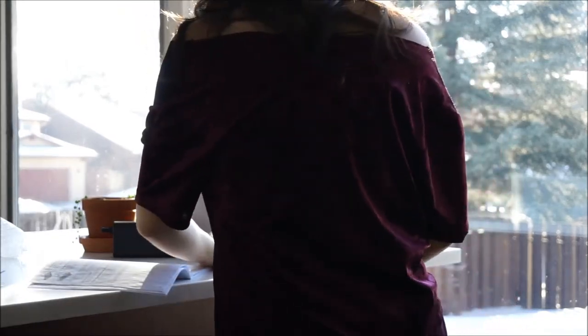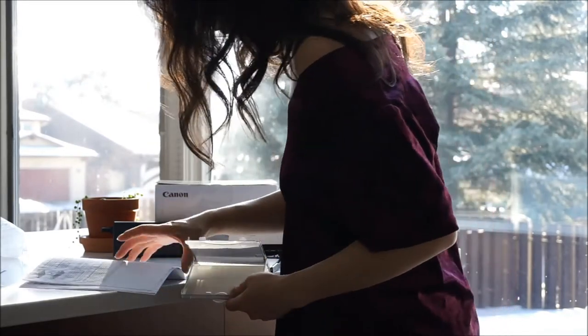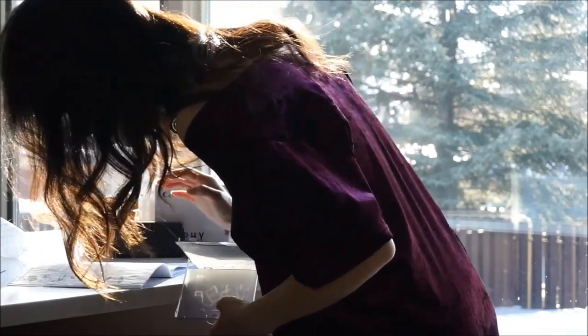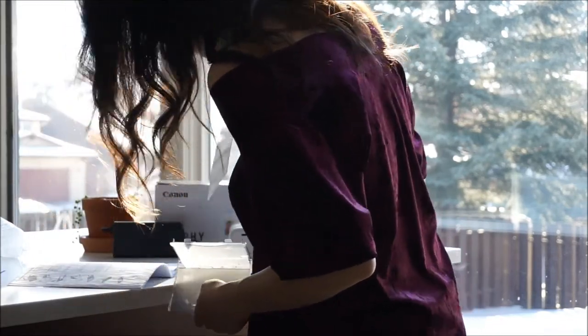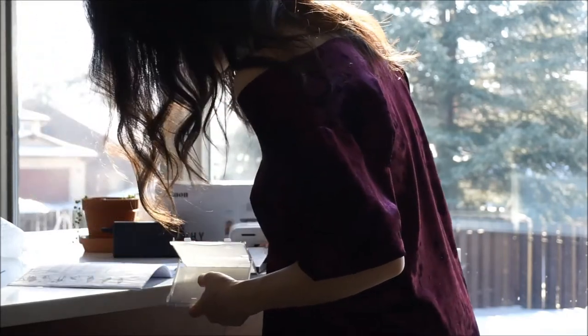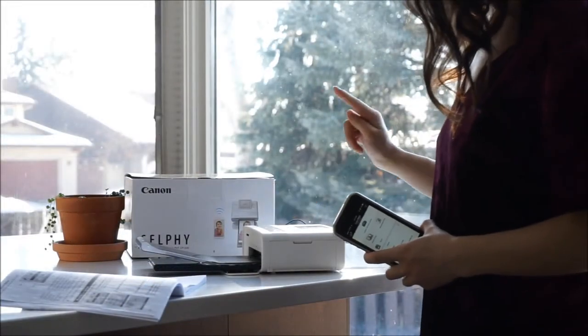Setup of the Selfie, including installing an ink cartridge in the paper tray, took less than 15 minutes from opening the box. If I hadn't been reading the instructions simultaneously, I am certain I could have done it in under five. The Selfie is very much made with portability in mind and that includes the setup process.